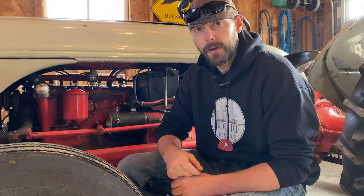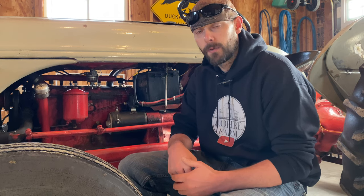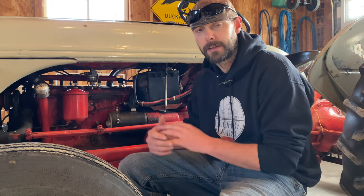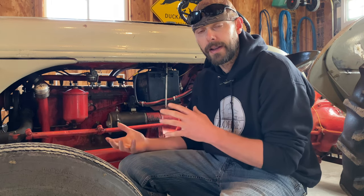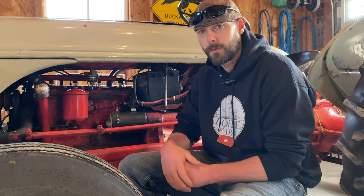Hey, welcome back to the farm everybody. Today we're going to be doing some maintenance on this 1949 8N Ford. We're going to be doing an oil change and get everything greased up nice and neat. If you're watching this video, you probably just acquired your first 8N tractor and you're curious how some of the maintenance things work. Down in the comments, go ahead and tell me what kind of tractor you have. I've had this for five years — it's a 1949 8N. Let's get started.